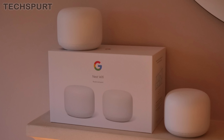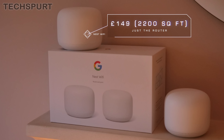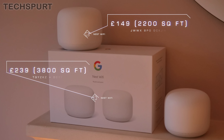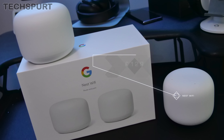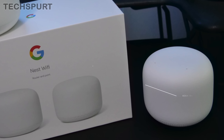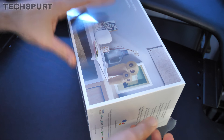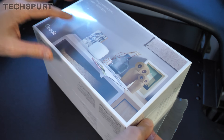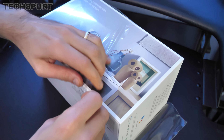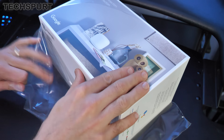The Nest Wi-Fi router by itself will cost you £149 here in the UK, giving you 2,200 square foot of coverage. The router and point pack boosts coverage up to 3,800 square foot and costs £239. You can also buy the point separately for £129. It's a very similar setup to the original Google Wi-Fi, but you now have full built-in Google Assistant support and the general technology has been improved in a number of key areas.